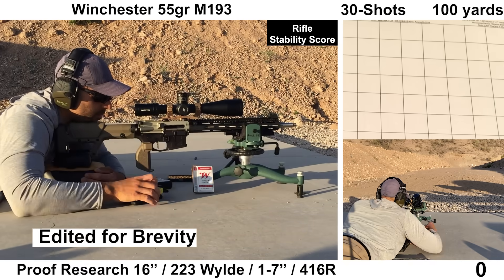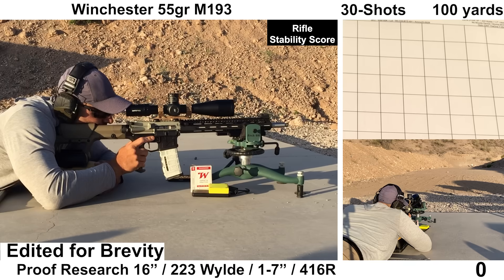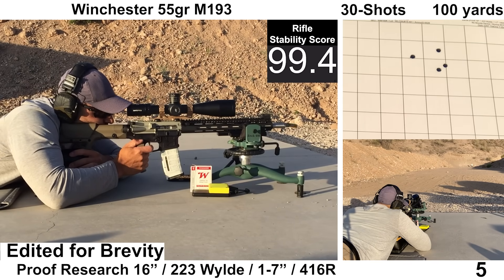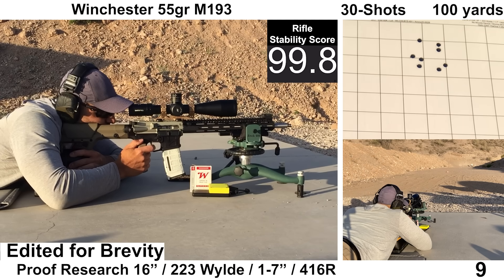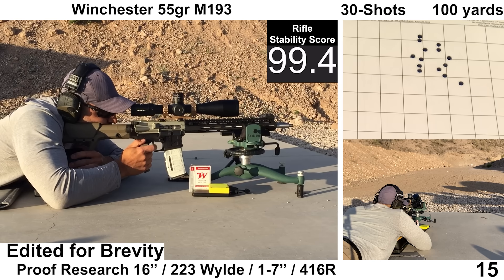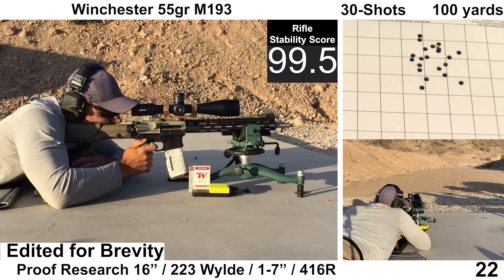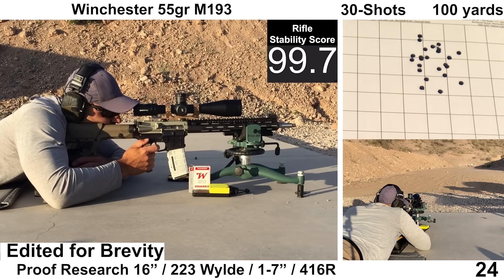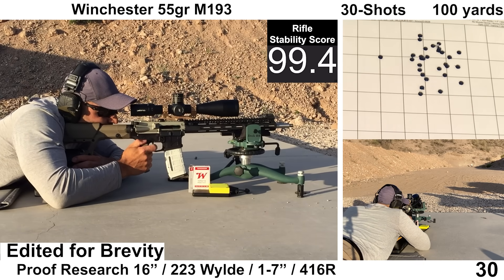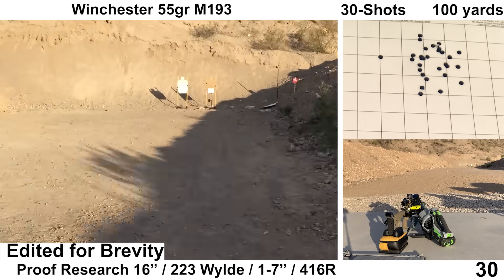Starting things out with the Winchester M193 — this stuff always puts out some interesting results, and by interesting, I mean disappointing. I don't shoot this ammo because I think it will group well; it just makes for an interesting comparison against higher-tier ammunition. Shooting felt fine on my end. Recoil felt a bit stout for a 16-inch mid-length, and brass was ejecting a little forward. The wind was calm. Things ended up surprisingly decent for the M193 — a fairly roundish group with one outlier to the left.